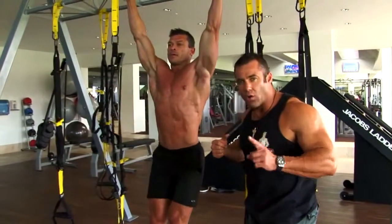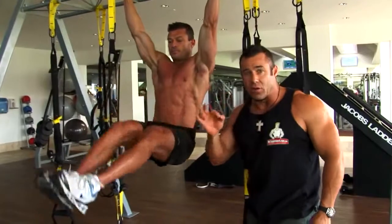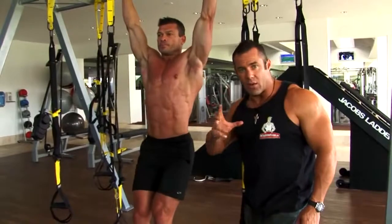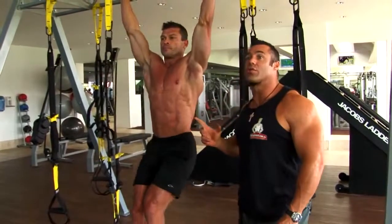Excellent exercise for the whole abdominal wall. If you can do this — this is really for an advanced trainee — this is what we like to see when working the abs. These are the dos; show us the don'ts, my friend.